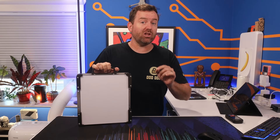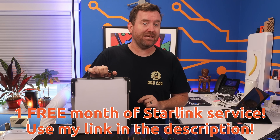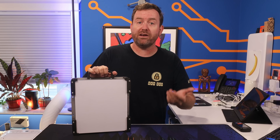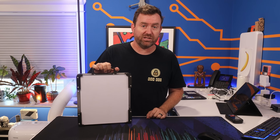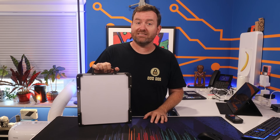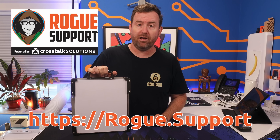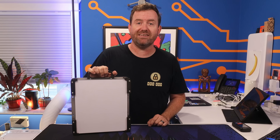Did you know that new Starlink customers can get a free month of service? If you use my link below in the description when you sign up for your Starlink service, you can save yourself a decent amount of cash by getting one month free. Combine that with the steep discounts on the residential dish and the cost to get yourself Starlink satellite internet is as low as ever. And remember, if you need help setting up your dish or configuring your network to work with Starlink, Rogue Support is here to help. Just visit us on the web at rogue.support.